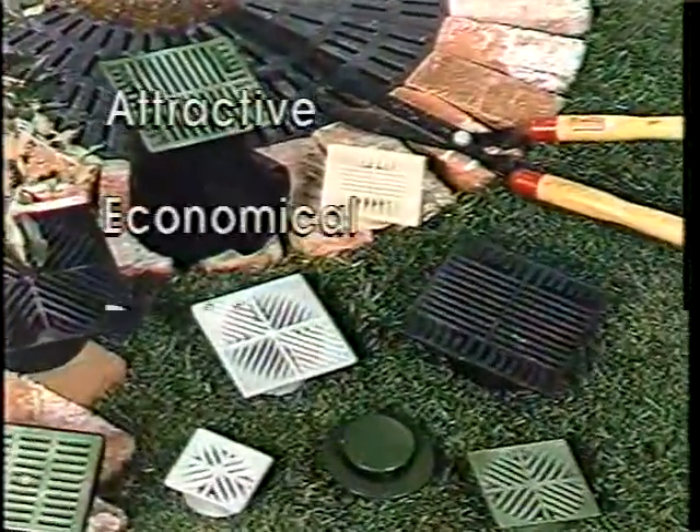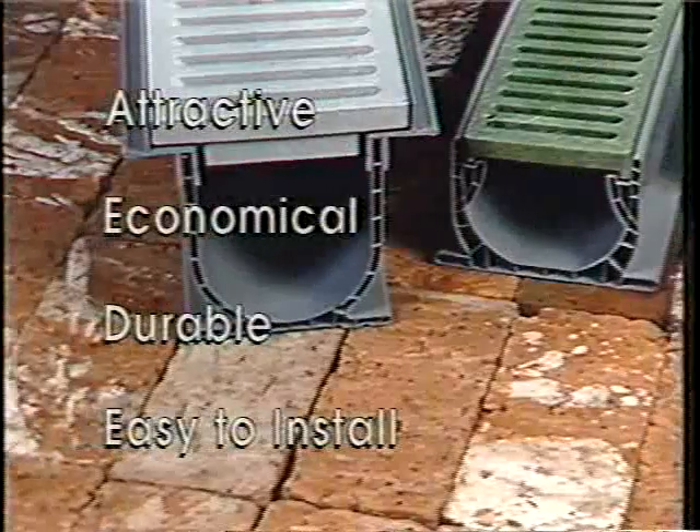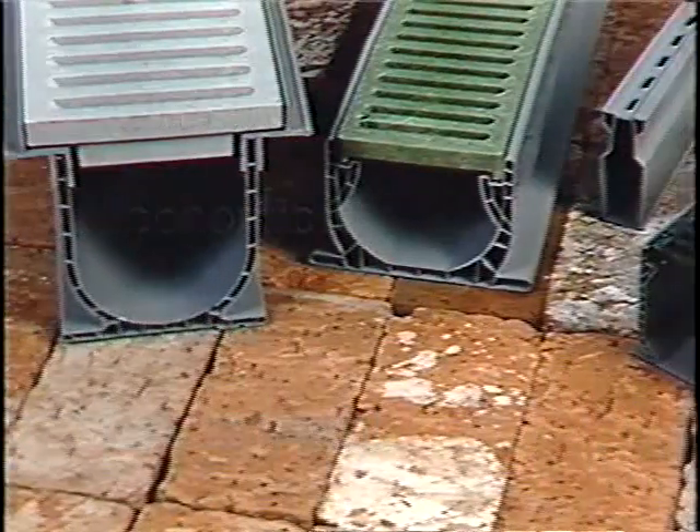NDS exterior drainage systems are attractive, economical, durable, and easy to install. To illustrate this, we'll demonstrate just how easy channel drain installation can be. This flooded patio is an excellent example of a drainage problem which can be resolved by installation of an NDS channel drain system.